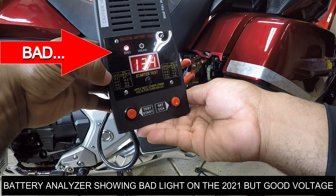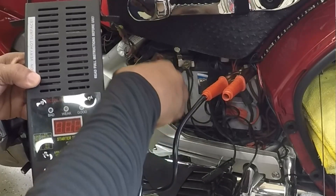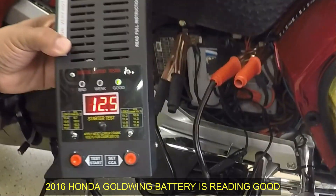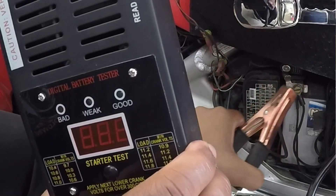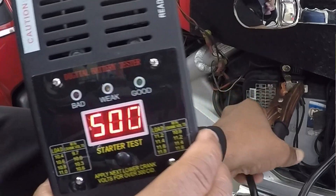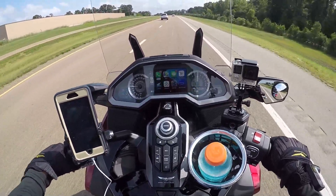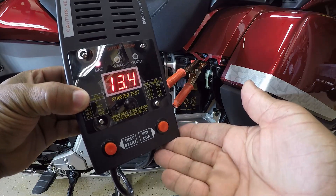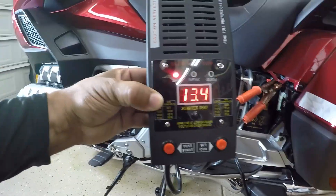I went to my 2016 Goldwing and when I connected my battery analyzer to it, it said the battery was good. That kind of threw me for a loop. On the new Goldwing it's saying the battery is bad even though it's got sufficient voltage, but on the 2016 it's saying good. I also got a second opinion — took it out to my automobile and it said the battery on my automobile was good. So now I'm kind of at a crossroads. I went back to retest the analyzer on the new 2021 Honda Goldwing and it again said the battery was bad.